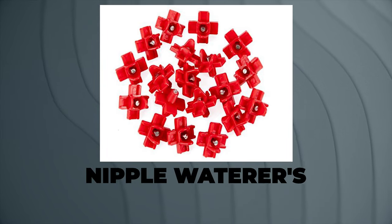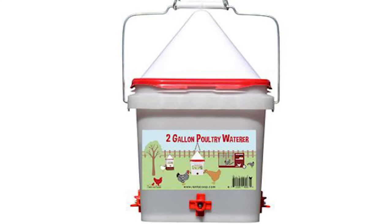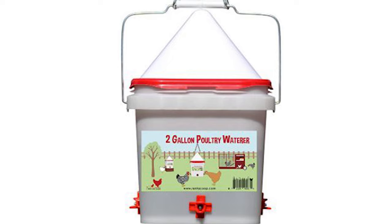The second option I'm going to suggest today is the nipple waterer. You can get these in many forms and functions — from just the nipple itself that you attach to buckets or PVC lines, or you can get a bucket that already has the nipple waterers built in. These are really nice because they're super cheap, and they can hold a ton of water either in the bucket or the water supply system, so you only have to refill it once every so often.